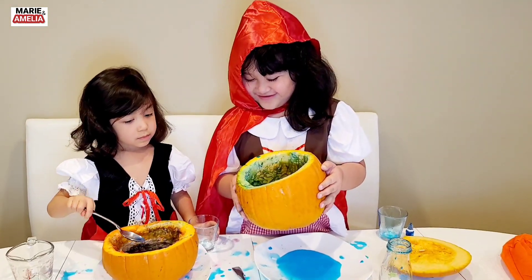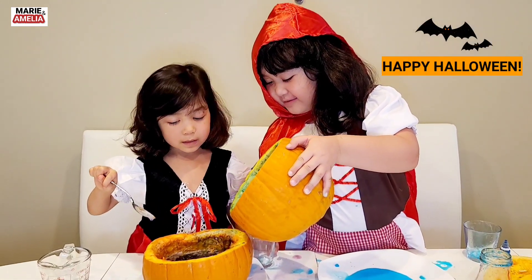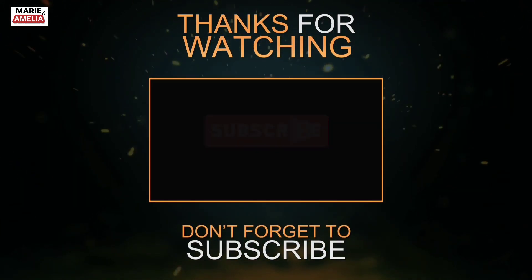Okay guys, say bye, say happy Halloween! Bye Halloween! Bye!